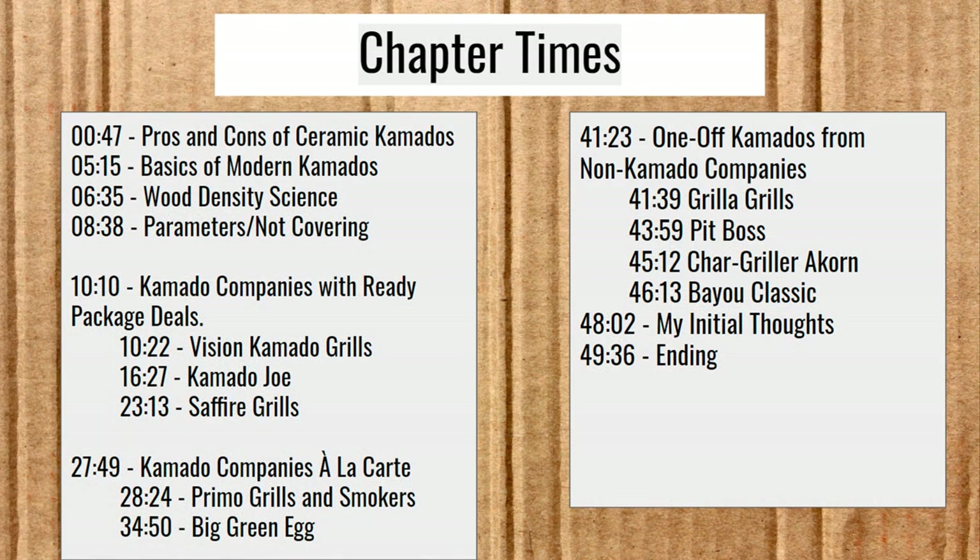We've got some chapter times here if you need to skip ahead or you're interested in one maker in particular. Please do like this video and subscribe to my channel, and hopefully I'll have some more great content out for you soon. I'll be switching back and forth between Countdowns and Barbecue Buyer's Guide, so hopefully I can appease everybody that way.